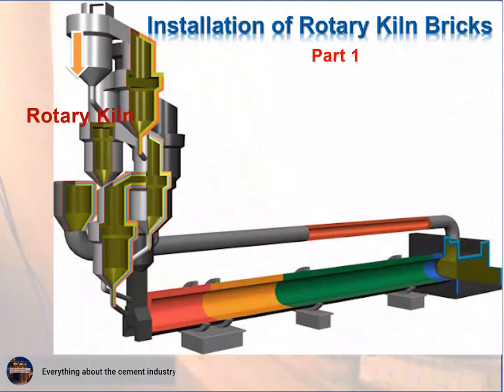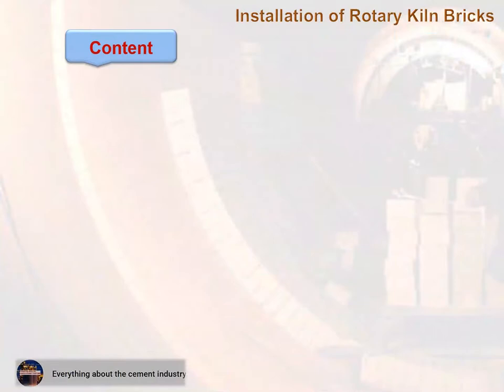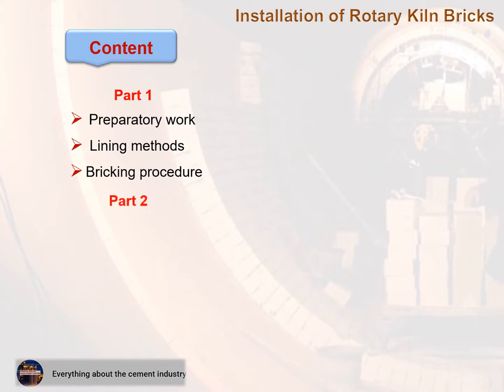Part 1 covers the following topics: 1. Topic content, 2. Preparatory work, 3. Lining methods, 4. Bricking procedure, 5. Specific lining situations, 6. Kiln start-up, 7. Storage, and the installation report.